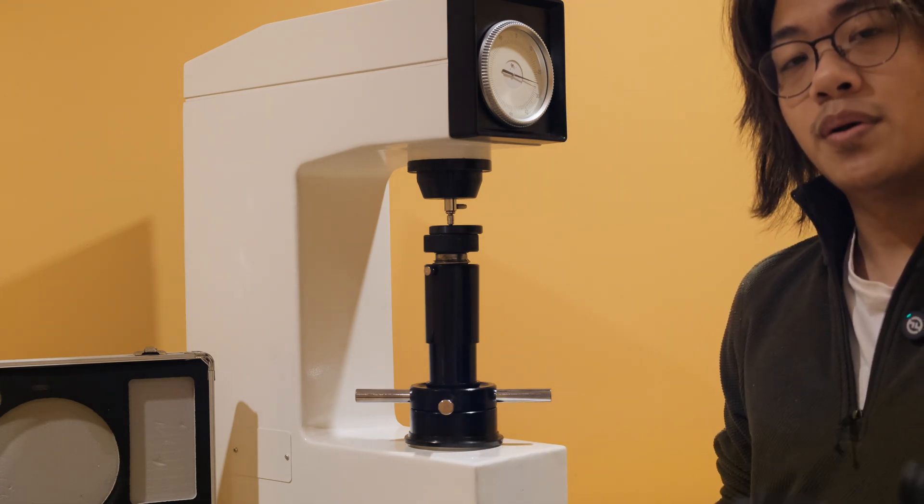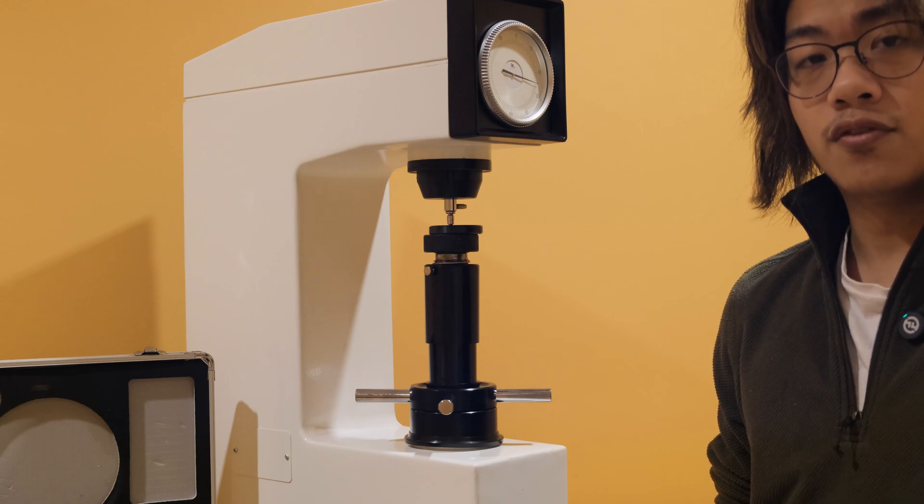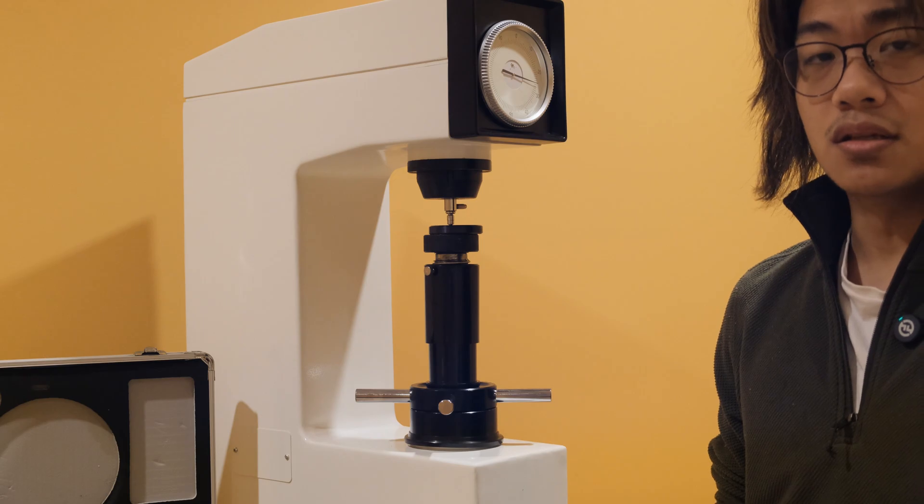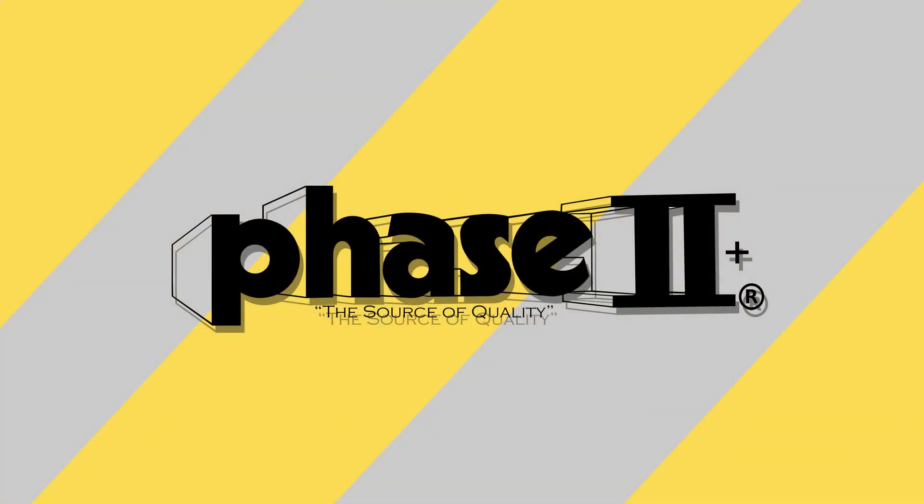Note that it is best practice to discard the first result and take tests in batches to ensure consistency in the sample. This concludes our applications and functions of the Phase 2 900-345 Superficial Rockwell Hardness Tester.